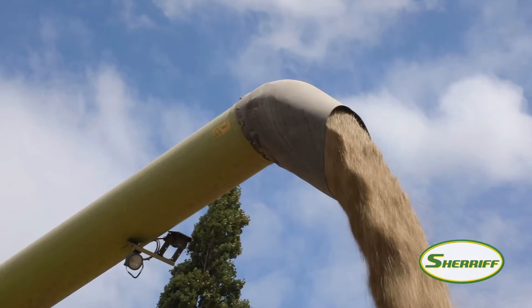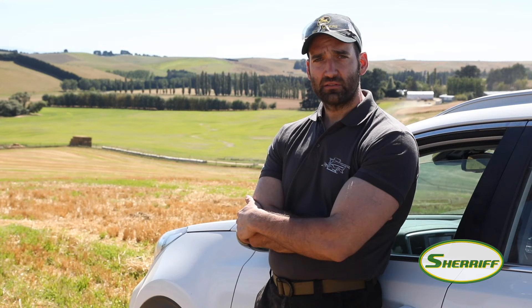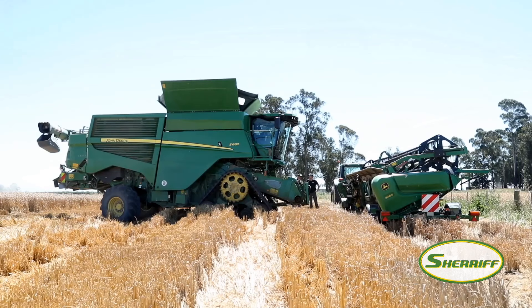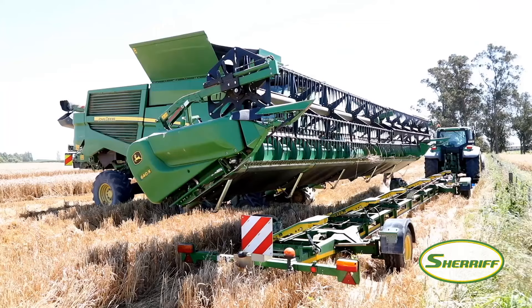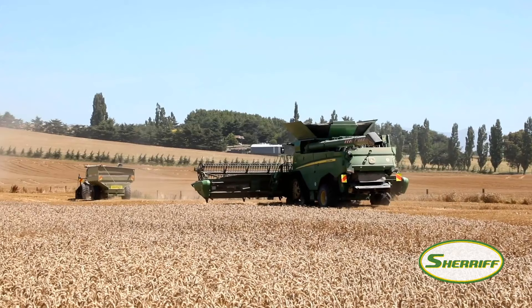After grass seed we moved into oilseed rape. In oilseed rape we hit a crop which was 2.2 to 2.4 meters tall. We had yields of 6 tons plus, so also very high oilseed rape yields. And now we've moved into barley — some winter barley, summer barley — and now we are testing winter wheat.